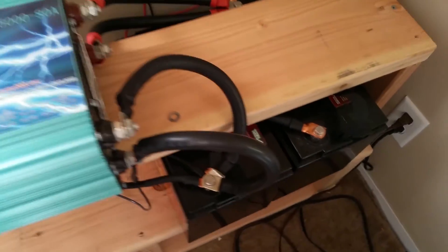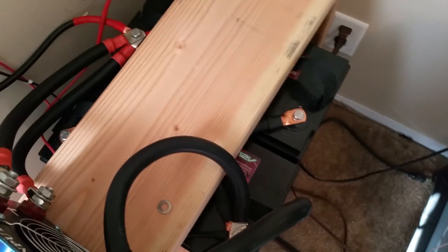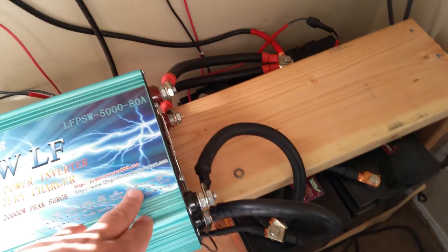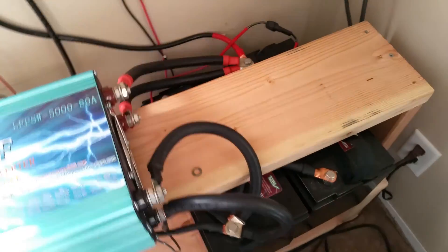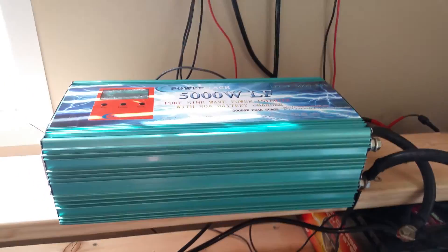There are two positives and two negatives on the ends of the inverter, connected directly into the battery bank. You get more draw if you hook up both sets of battery terminals rather than just one — I've also heard about fuses blowing and safety shutdowns with only one set connected. So I've got both hooked up: whatever the inverter needs, if the battery can provide it, it will.